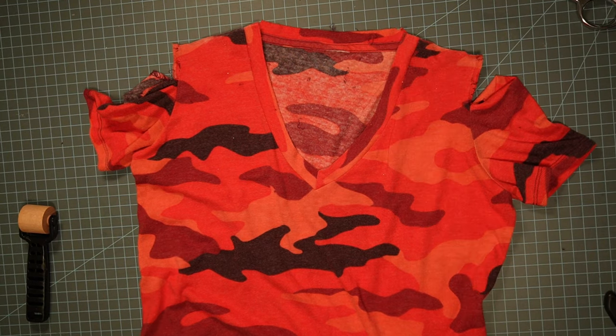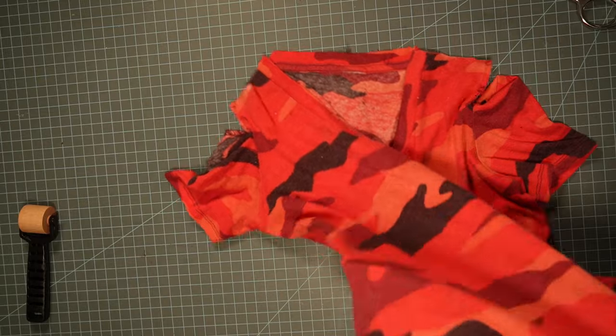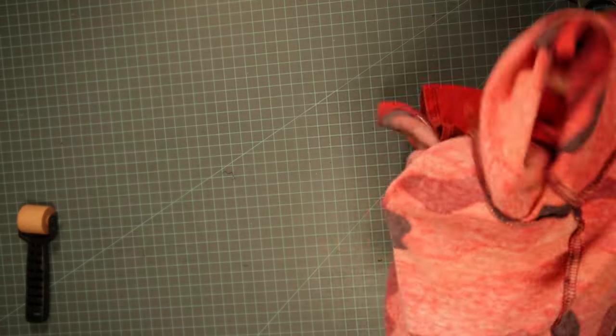Now I'm going to turn the shirt wrong side out, pin it in place, and then we're going to sew it all together.